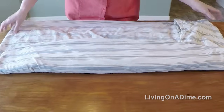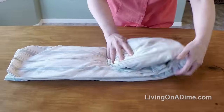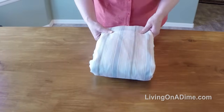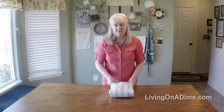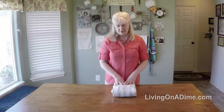Fold it in thirds, then fold it in thirds again. If you have a king size or a queen size sheet, you may have to fold it in fours, just depending on the size of your sheet. When you place it in the linen closet, place it with the folded edge out so everything looks smooth and neat.